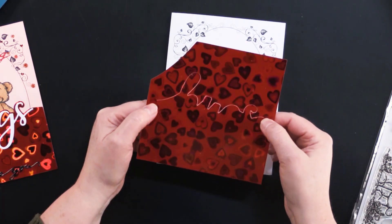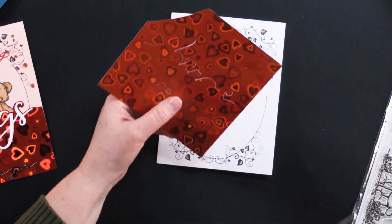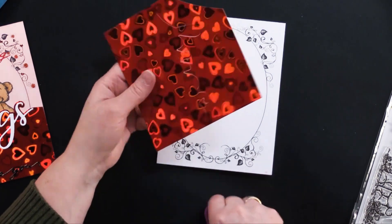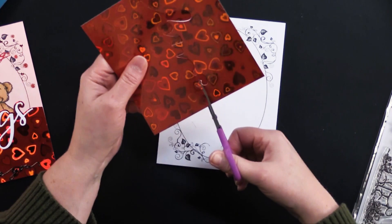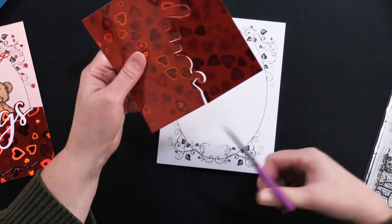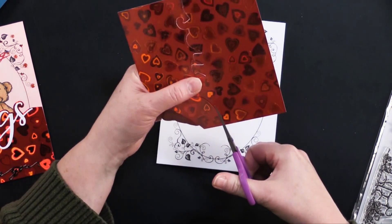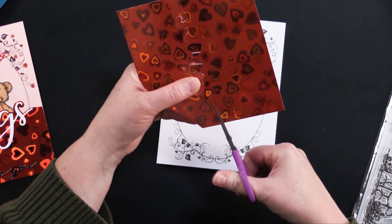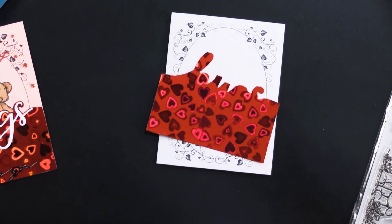You can then trim that so it's going to fit really any size card. Using little scissors, you're going to continue along this side and just go from the edge and continue that cut right there. That's easy enough.